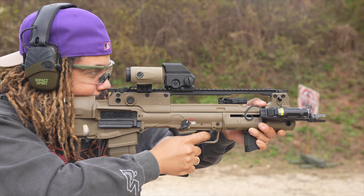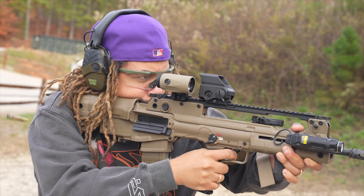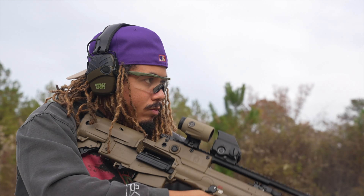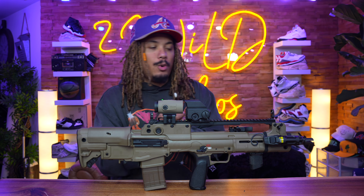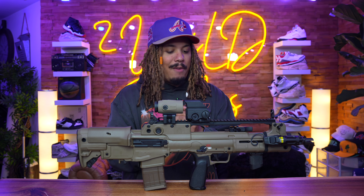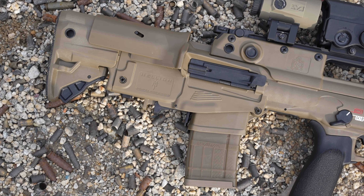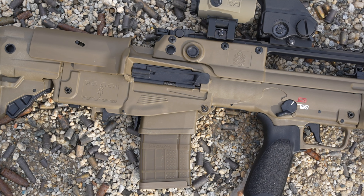The Hellion is made after the VHS-2, which is Croatia's battle rifle — the successor of the VHS-1 and battle proven. Springfield dropped the Hellion last year, I grabbed one, I loved it, and didn't really have any issues with the Hellion at all with my first one.